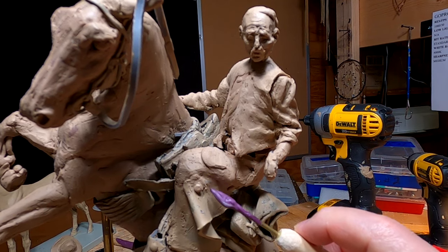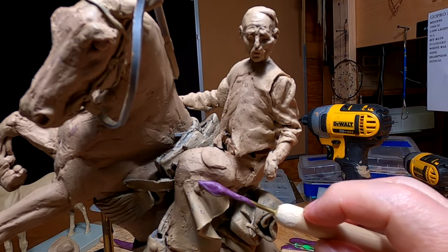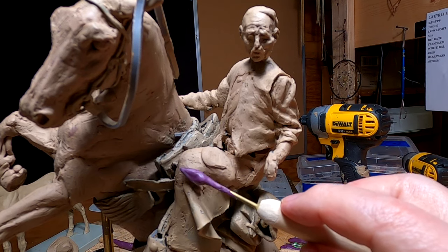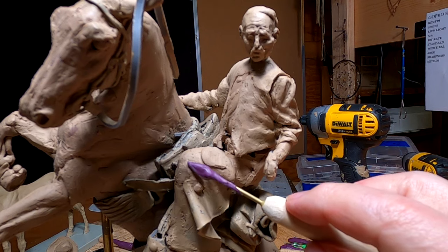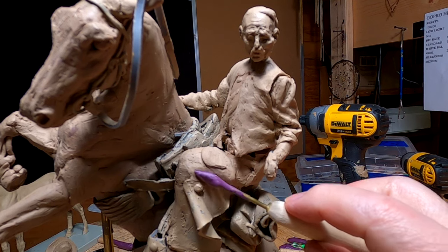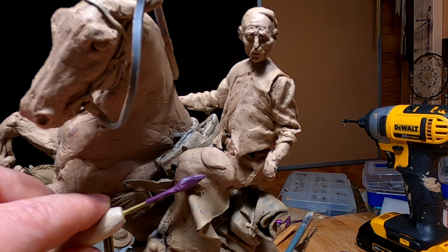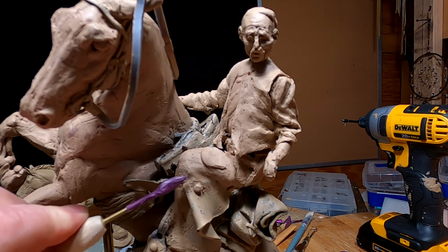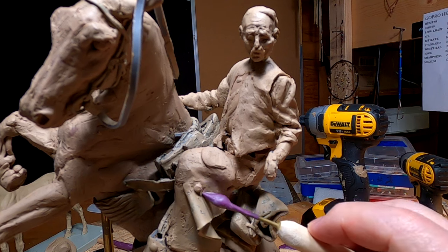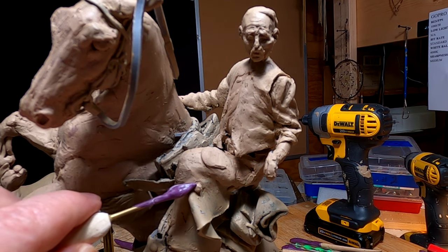It's a lot easier to handle and control with a thicker handle. The latex tip on it is one I made. There are several people who show how to make latex sculpting tools on YouTube, so all you've got to do is do a little search and you'll find them. It's rather simple to make your own tool — you just have to have in mind what kind of tip you want.